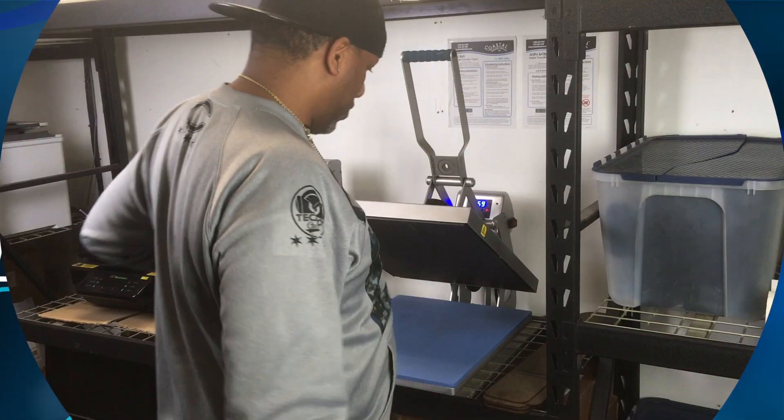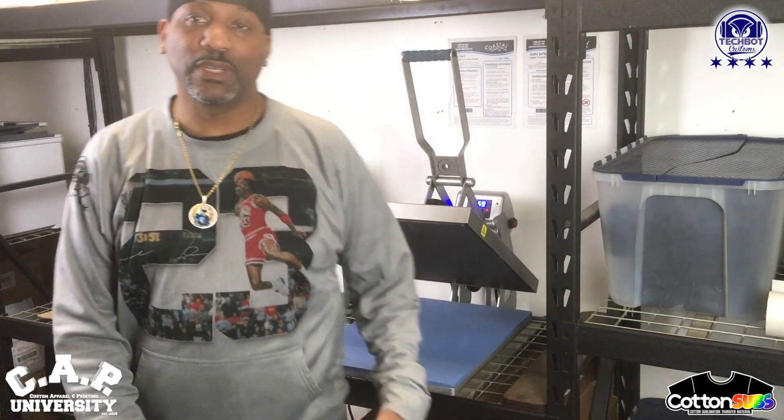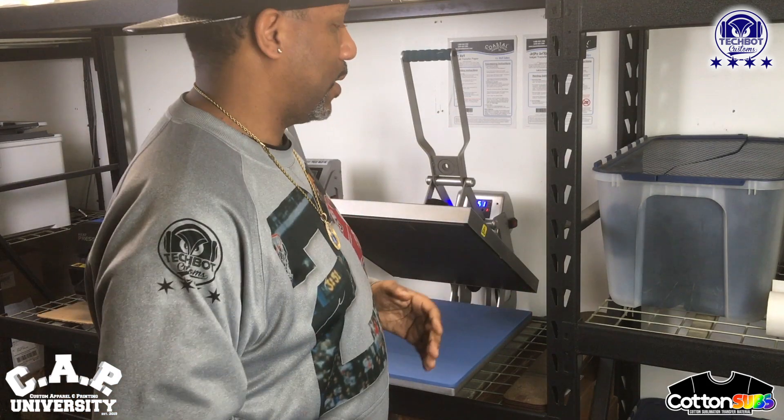All right guys, we're back. I don't know how long this video is going but I think y'all gonna get your viewing enjoyment out of it. You're definitely gonna get your value — you're gonna know exactly how we're doing this today. Especially for the newbies, I'm really doing this for the newbies, the crafters, the people that want to know how to do this stuff.